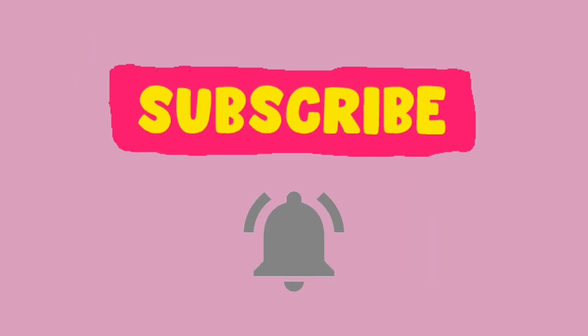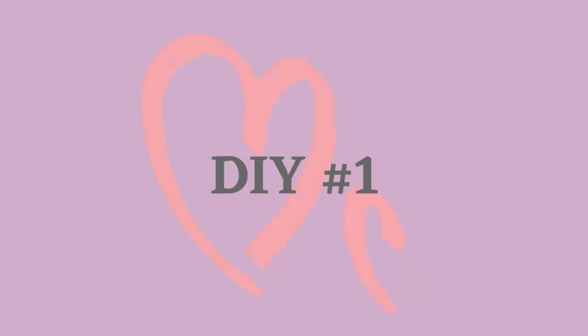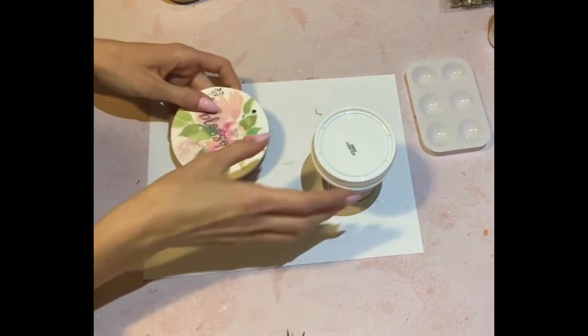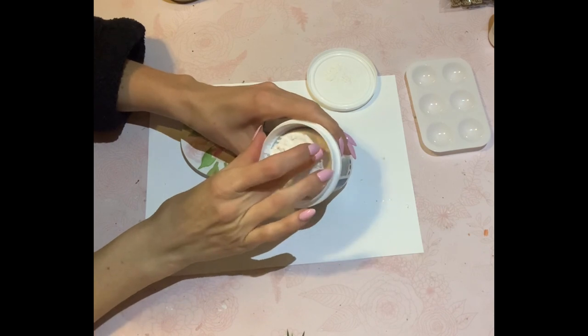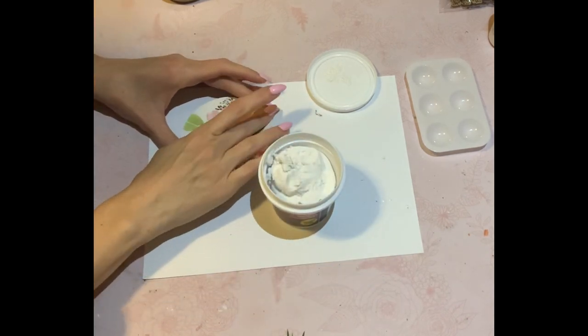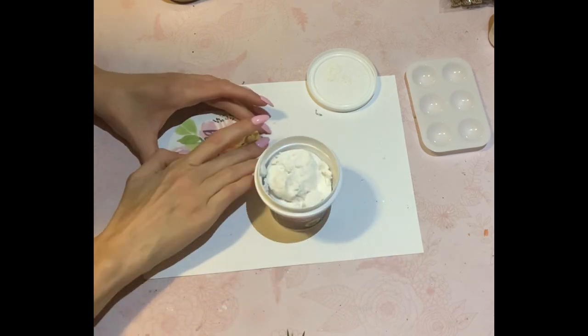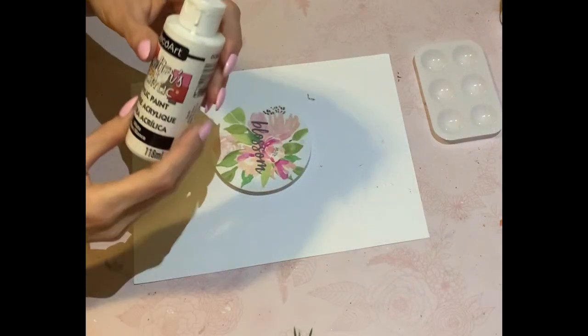Don't forget to hit that subscribe button and give me a big thumbs up. But let's begin with the DIYs and I will go over the playlist a little bit later in the video. So you guys know these little — they were ornaments or plaques. They did come out last year at the Dollar Tree, but they are out again this year. Just taking some of this spackle from the Dollar Tree. This is a little bit dried out, but you can add a little bit of water to moisten it again.